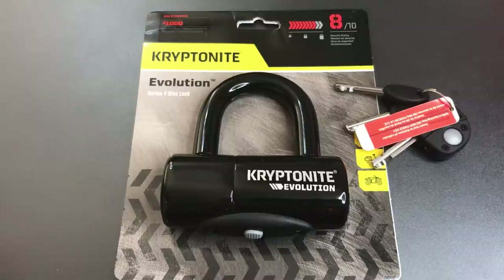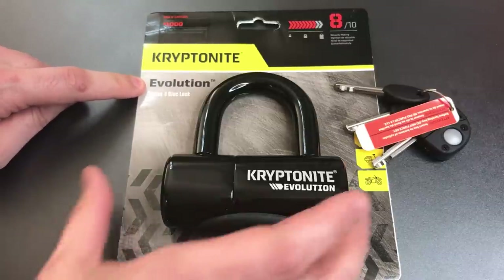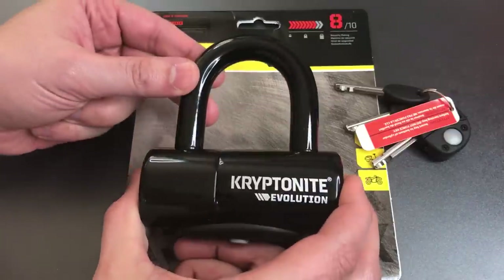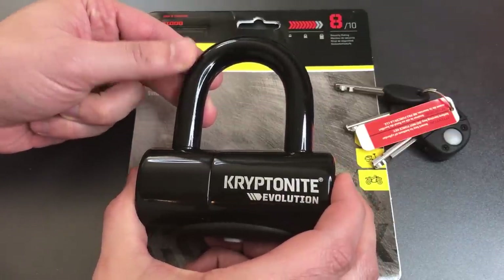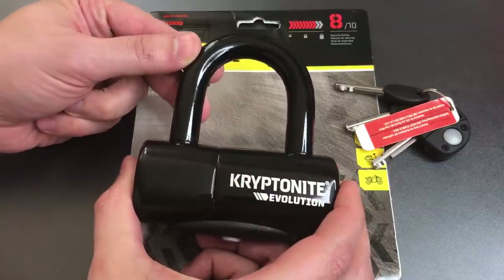This is the Lockpicking Lawyer, and what I have for you today is the Kryptonite Evolution Series 4 Disk Lock. This is a lock that's designed to be placed through the disk brake rotor of a motorcycle, thus preventing someone from stealing it by either rolling it away or riding it away.